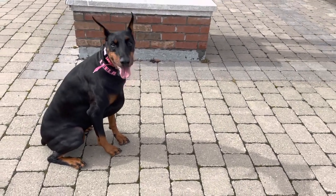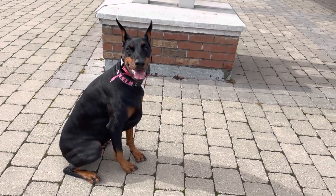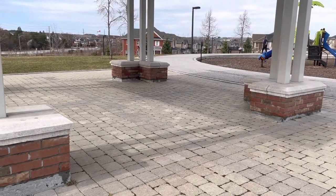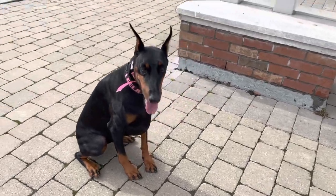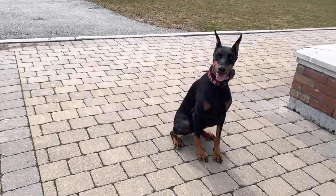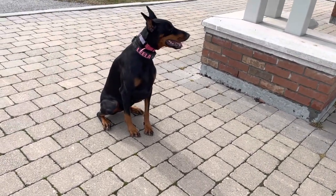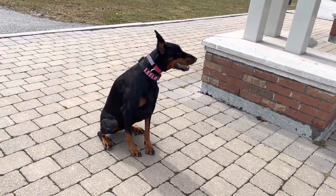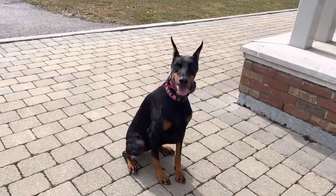I have her in a sit and the ball in my pocket. I'm just going to wait for this guy to finish his walk and then I'll go hide the ball. She knows I'm going to do something. He's looking at me like I'm crazy, but that's what you get.